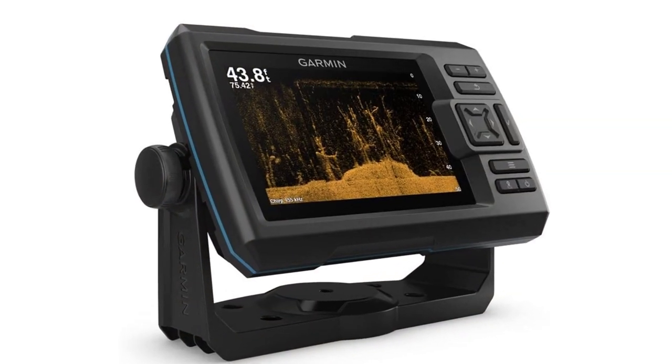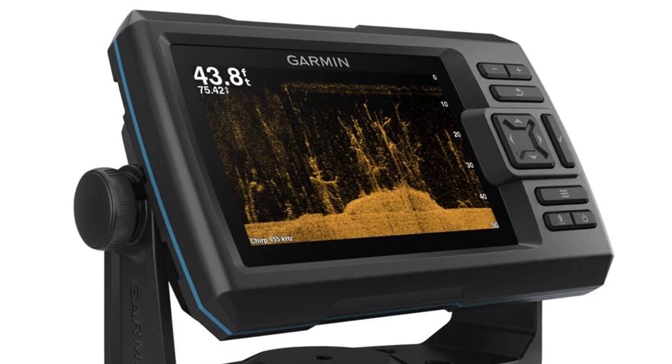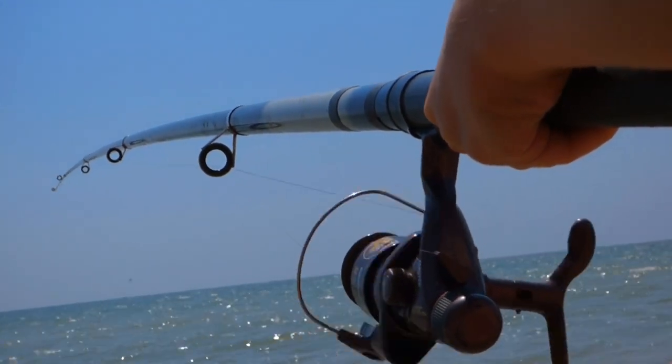Effectively, this model takes the guesswork out of fishing. The GPS features let you save points of interest, create customized routes, and view your boat's speed — all while giving you the peace of mind of knowing that you're in control.